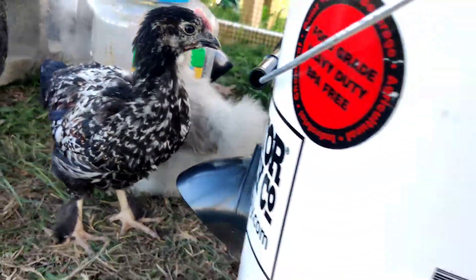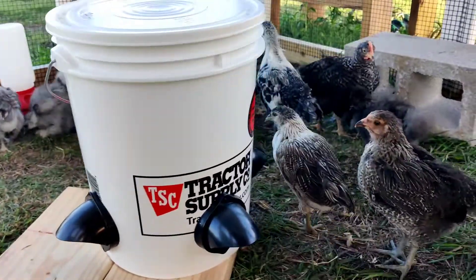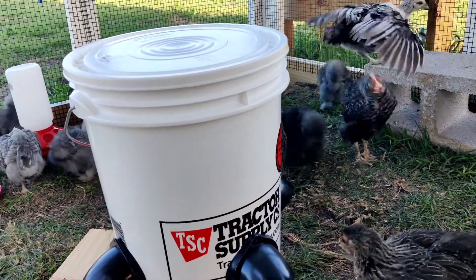This is Rosalie. Rosalie's catching on, sticking her head in. So we've got a couple birds starting to use it, which is nice.